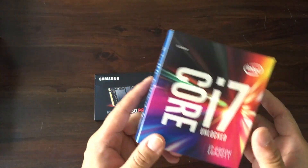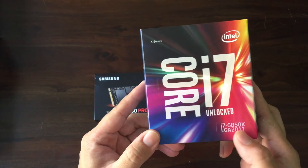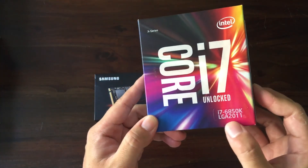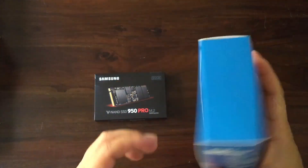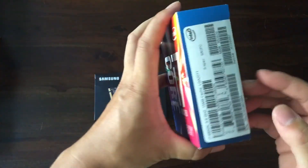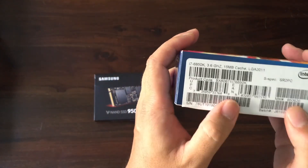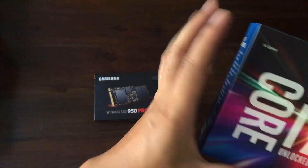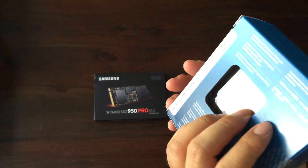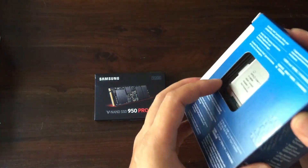And of course we'll also unbox the Intel Core i7-6850. It's a new LGA 2011 V3 connection, Broadwell new release — basically their new release to refresh their Broadwell offerings for enthusiast-level gaming and users. So let's get started, let's unbox this first.